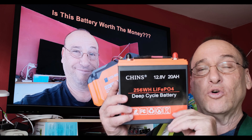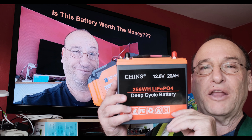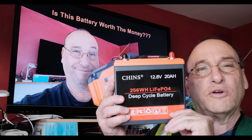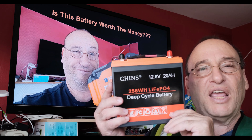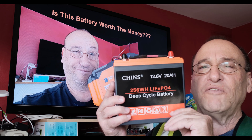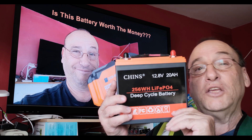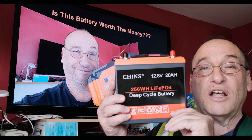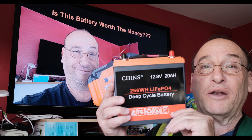So Chinz or EcoWorthy? I guess I would pick the Chinz. The BMS on this thing is just like the SOK batteries I use for my solar, for running my washer, dryer, and microwave. The BMS in the Chinz behaves a lot like the BMS in the bigger SOK batteries. In real life, I think you're going to have no problem with either battery. The price on the Chinz is around $70 and you can get the EcoWorthy for right around $70 now too — it's your call. Let me know in the comments which battery you chose.